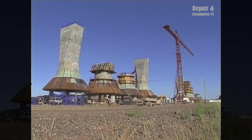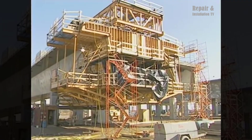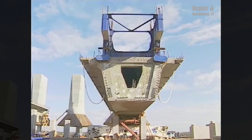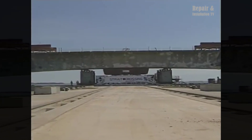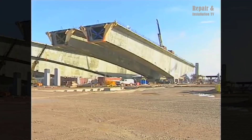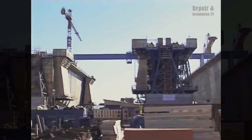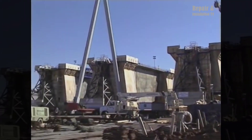These facilities served as the production sites for the various components that would form the bridge. One of the key aspects of the construction process was the production of precast post-tensioned concrete components. These components were manufactured at the staging facilities and then transported to the bridge site for assembly. The use of precast concrete allowed for greater quality control and efficiency in the construction process.